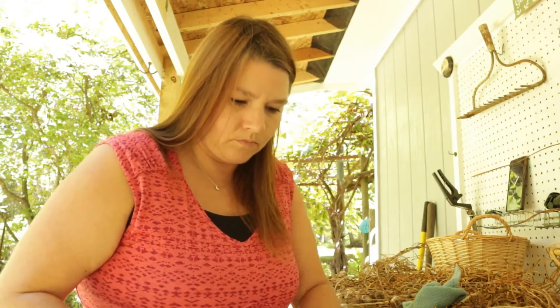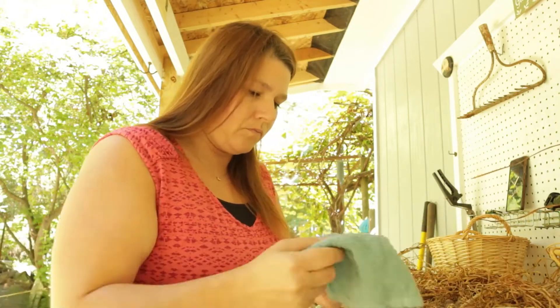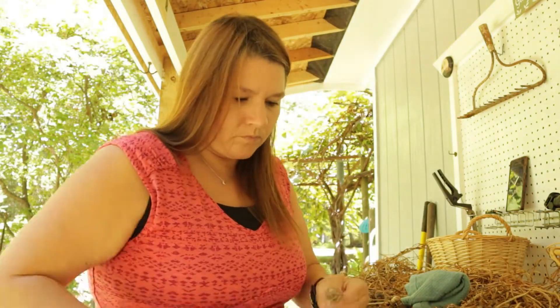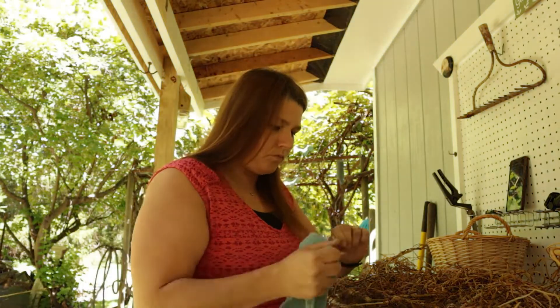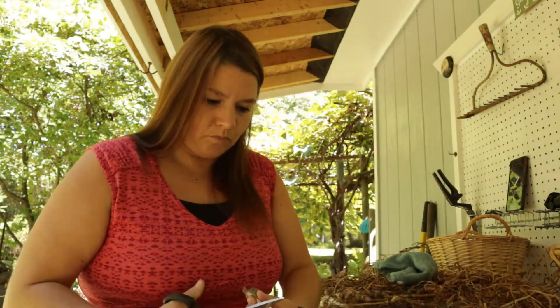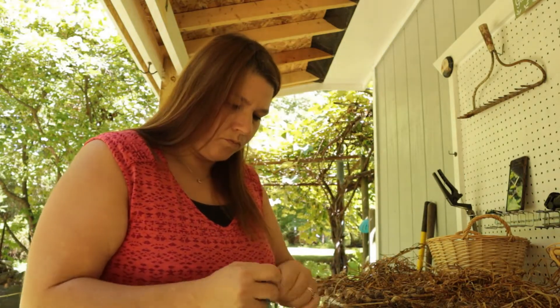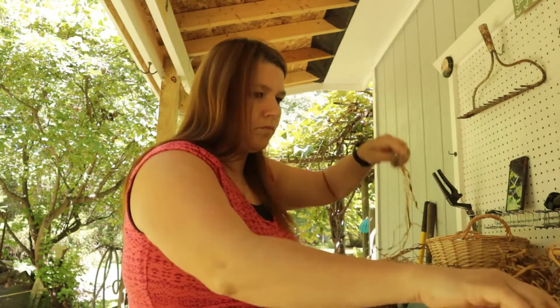It took me quite a while to get through all of the bulbs, but believe it or not it was actually kind of relaxing just to be out in the garden and listen to the birds — it was a beautiful day. It wasn't too hot, I was in the shade, and there was a nice breeze. It was really nice to just be out there.